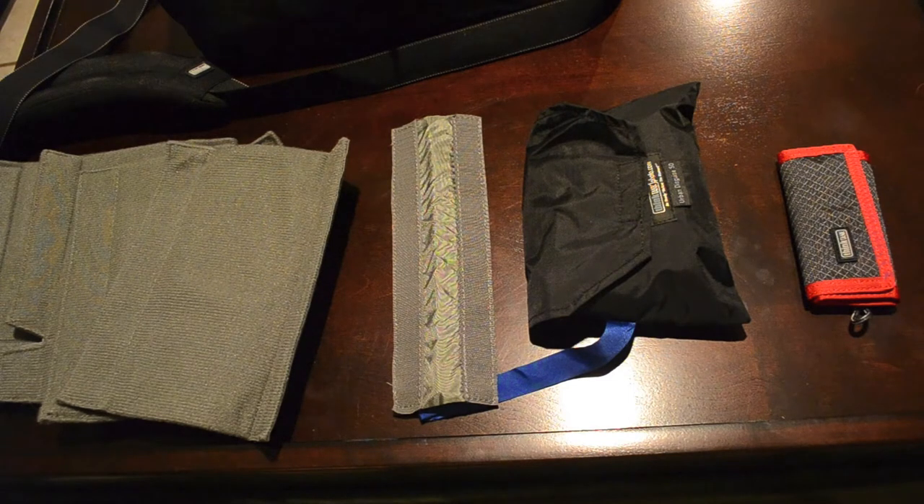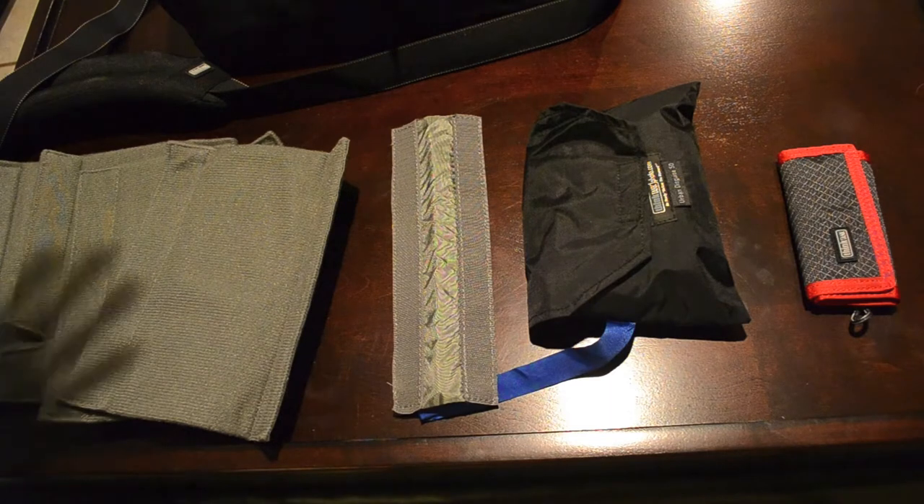This is available for $170, which is really expensive, but believe me, this is quality, quality stuff.